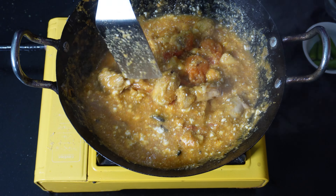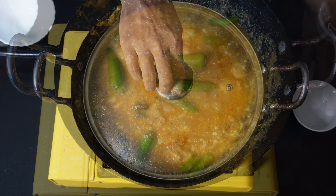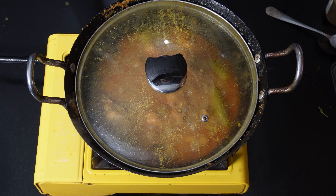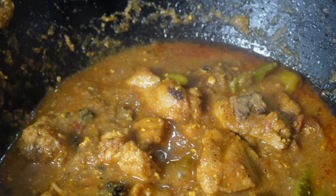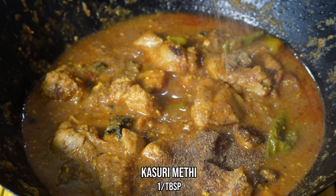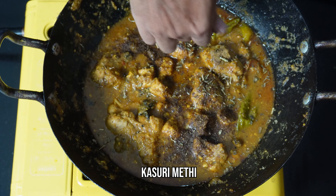Add around five to six whole green chilies. Cover the lid and cook until the oil separates — as you can see, the oil is now above the surface. Sprinkle around one teaspoon of garam masala and one teaspoon of crushed kasuri methi.